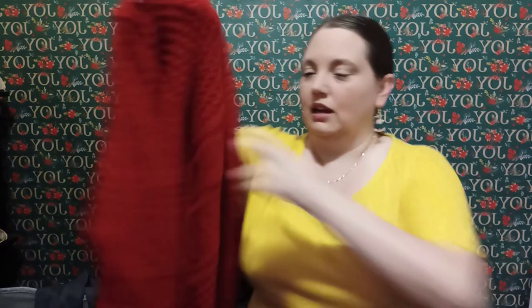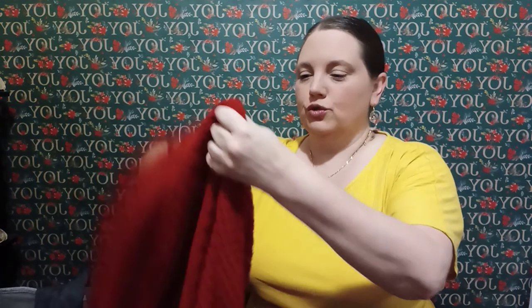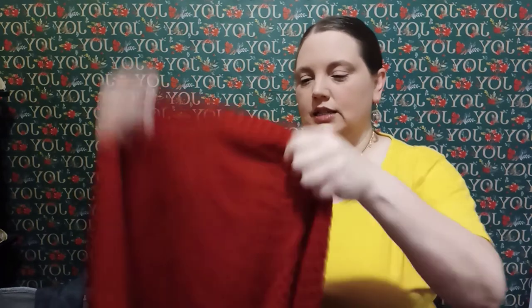I also bought a sweater, which I normally don't like because I get hot — but I really like this one. It's from their Time and True line, it's really soft, not heavy, and really thin. It was $16.98. It's an extra large so it's kind of big, but I think I like this one a little bigger. We'll see if I have to take it off halfway through.